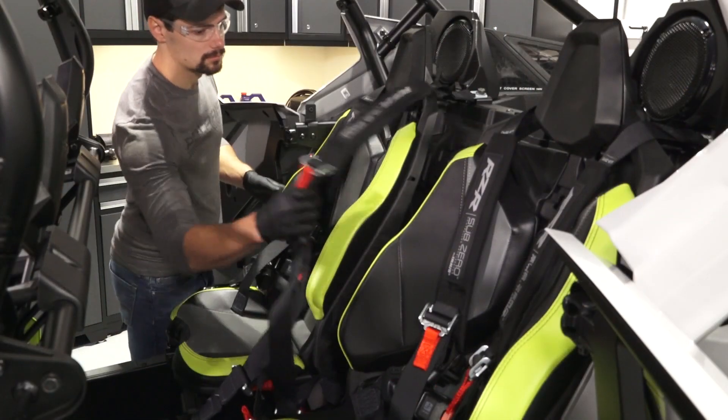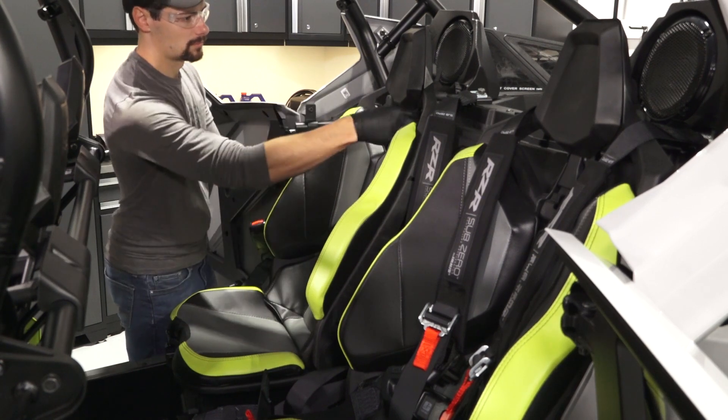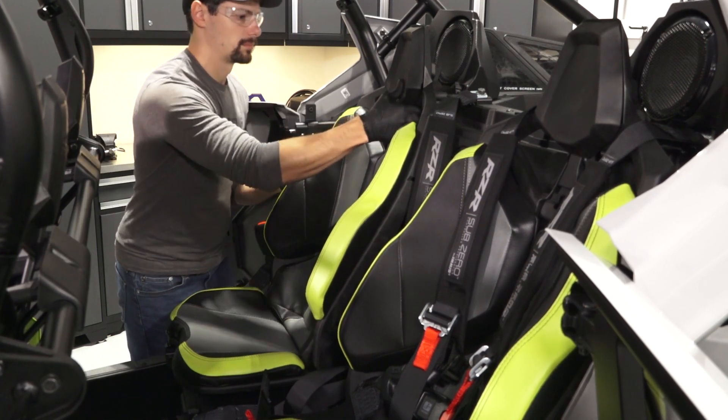On four-seat models, move the harnesses out of the way. Then press on the upper seat latch and lift up to remove the seat backs.